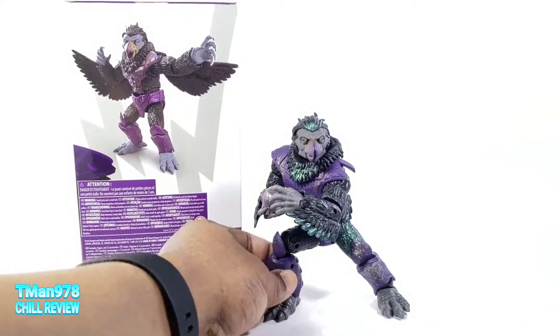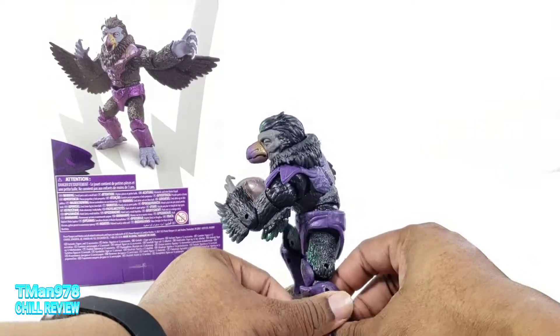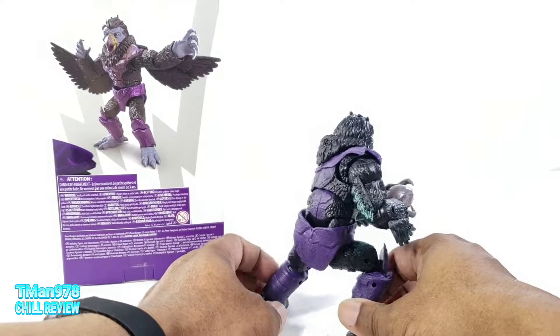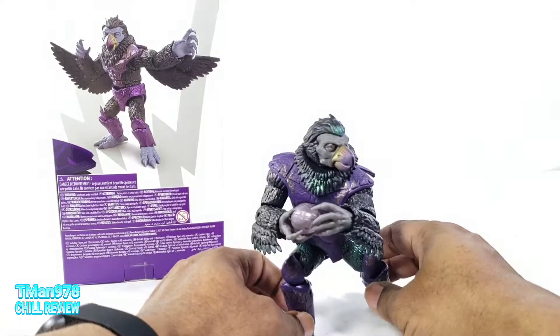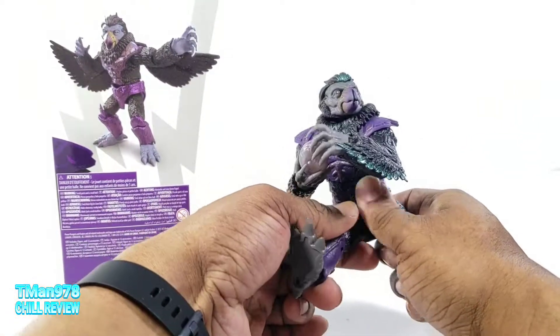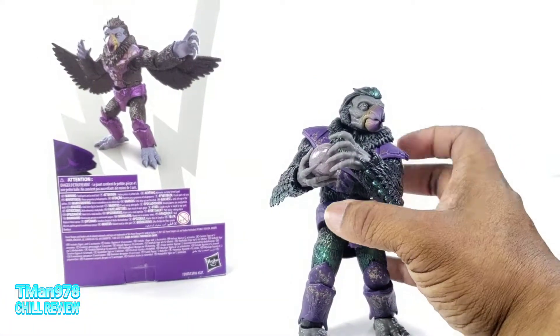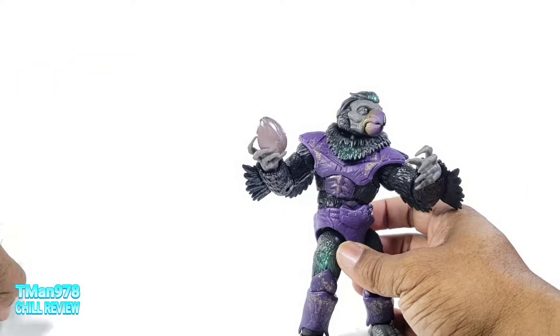The extremely knowledgeable cashier at Target, when I found this, told me that these guys never appeared in the show. I have no idea what he was talking about, but the Tenga Warriors were in at least the ninja part of Zeo, so yeah, there you go with that.